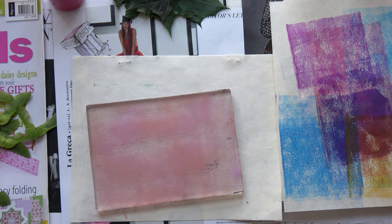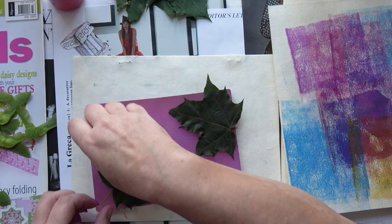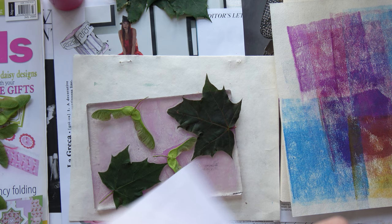First of all I did some blank prints — just one-color prints on some pieces of paper. Now I'm going in with the sycamore seeds and leaves, just some smaller ones. I'm going to press them down. The paper is fairly thick; it's good quality photocopy paper, so it might be too thick for this.